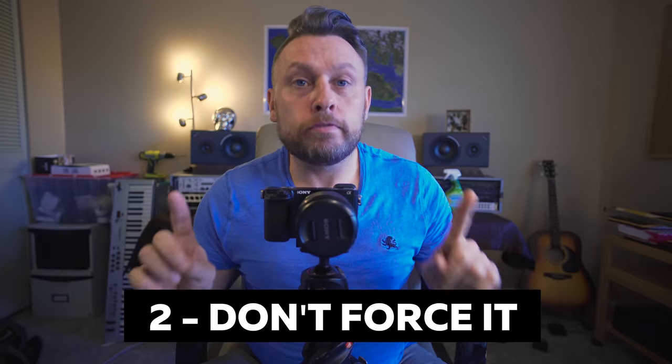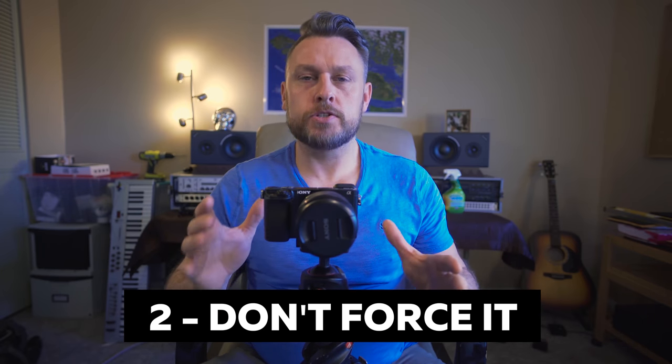Tip number two: don't force it. One of the common things I see with my beginner students is, if I ask them to tilt the camera to the right, instead of loosening the head they'll just grab it and use brute force. That's going to strip your thread, possibly damage the camera, possibly damage the clip — and on one occasion I've even seen it pop off the clip and fall down a hill. So to avoid disaster, loosen it off and make the adjustment. Tip number two: don't force it, otherwise you'll seriously regret it.